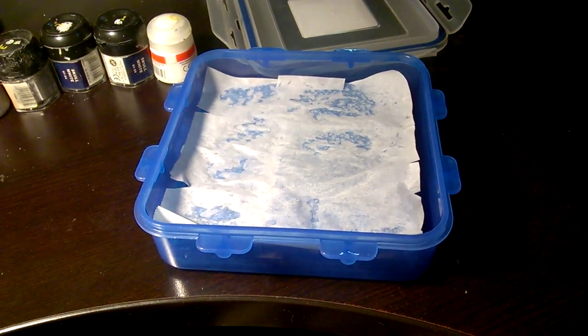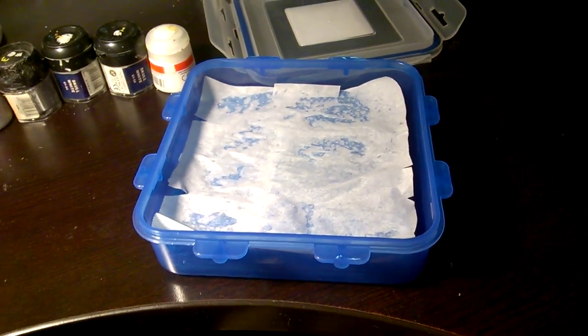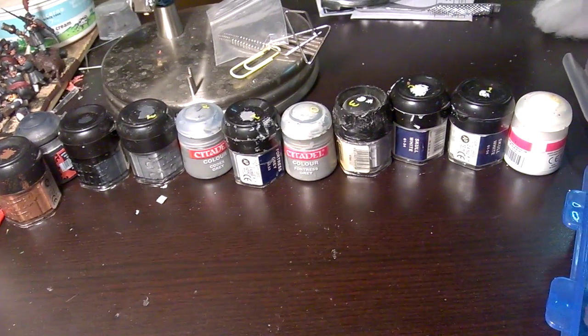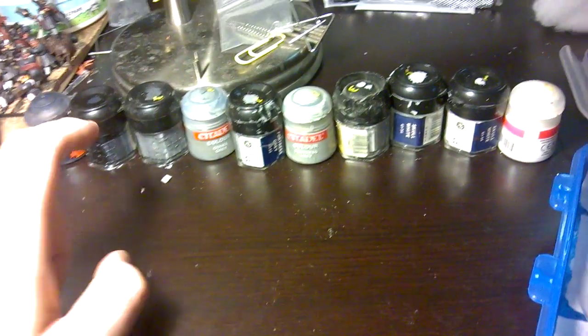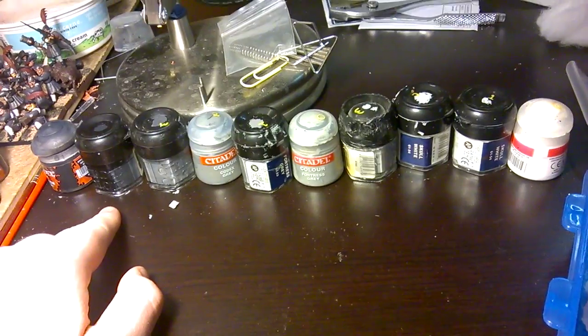That inspired me to try to do the same. I have never used a palette — wet or dry. My previous method of mixing paints consisted of this. That is what I used to go from white to black.